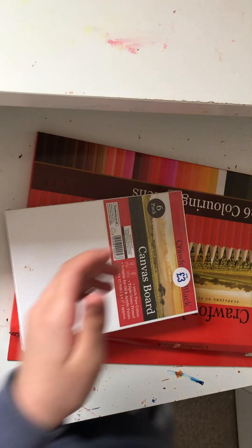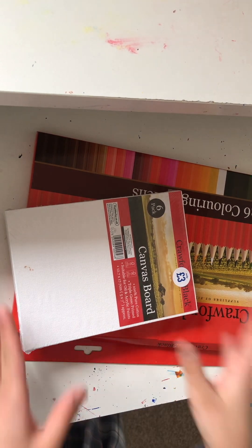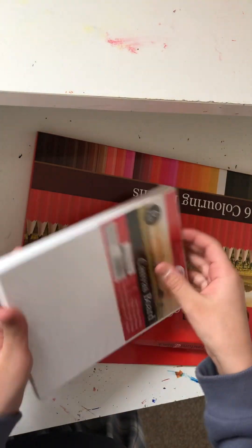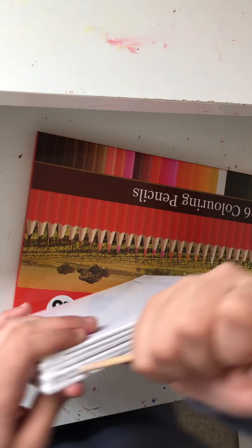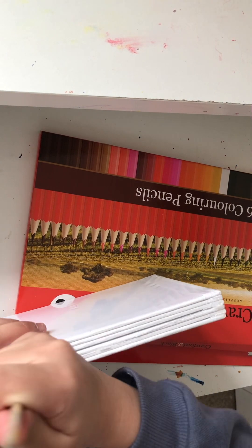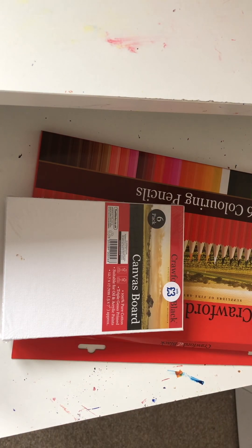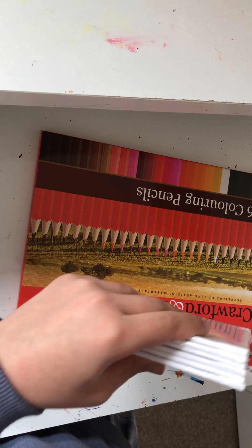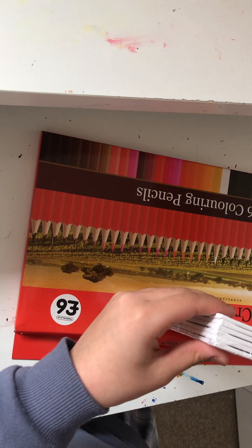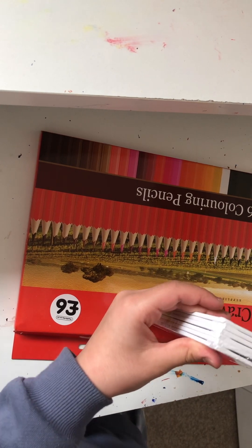Next I got the six-pack canvases. I'm going to attempt to open it — I don't have any scissors... oh yes I do. Here are my very pathetic scissors. Okay, try not to cut yourself... oh god, oh god.